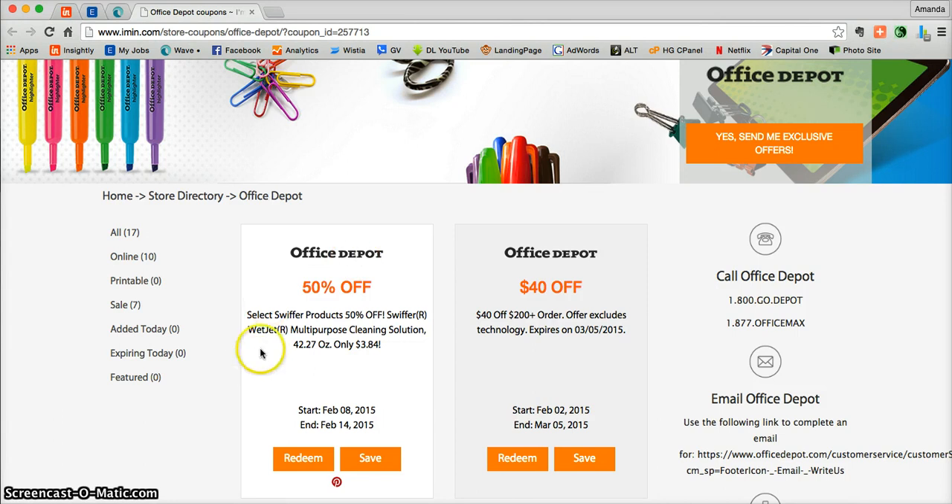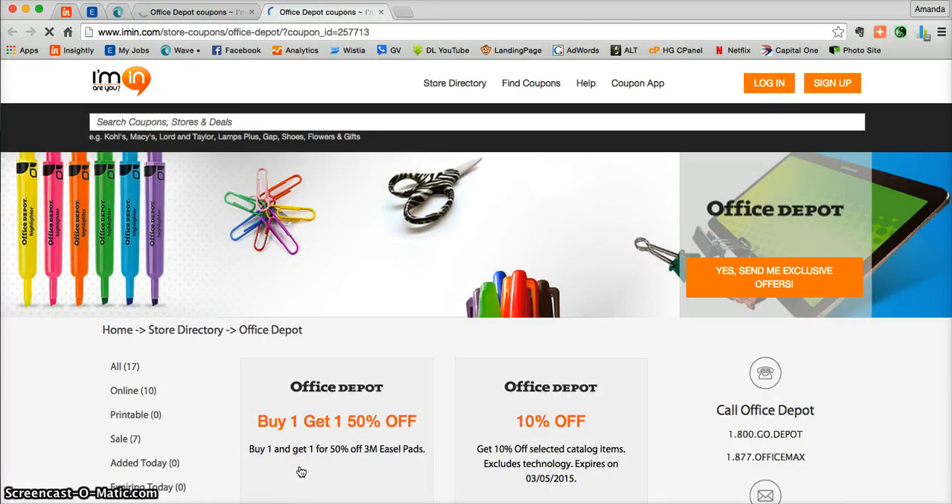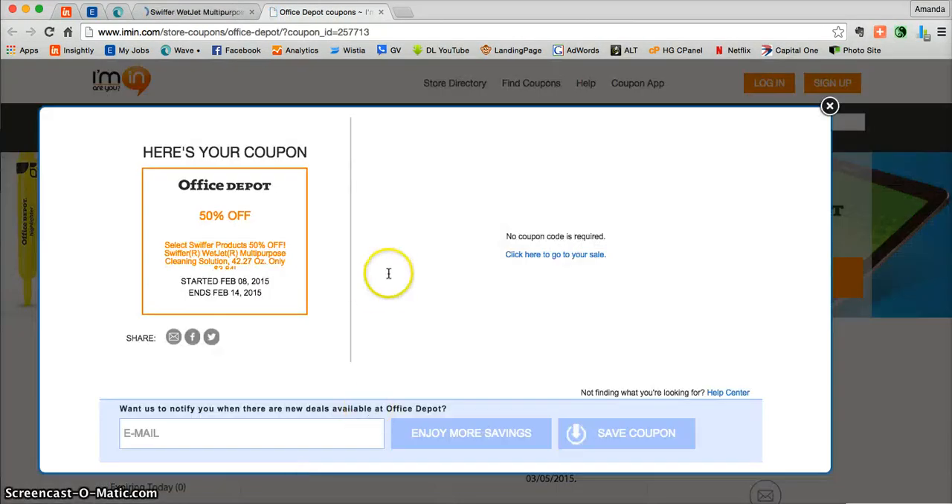This particular coupon is featuring the Swiffer WetJet Multi-Purpose Cleaning Solution. All you need to do is click on Redeem. That is going to take you directly into this particular coupon where you will see that you do not need a promotional code to actually access this offer — it's typically automatically added at OfficeDepot.com.